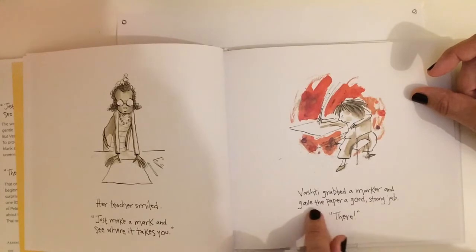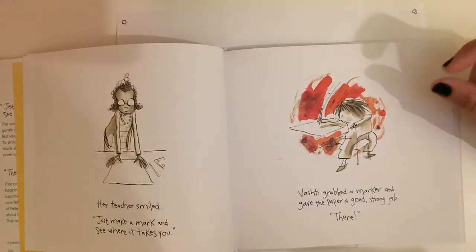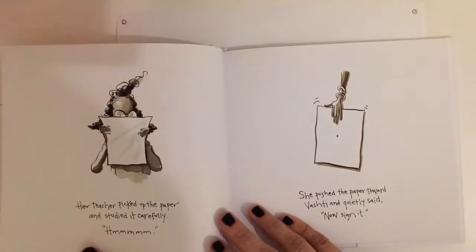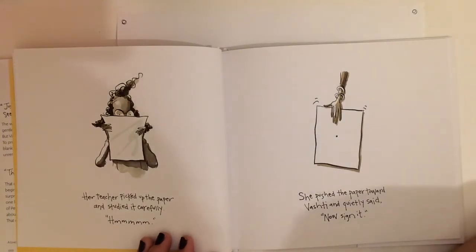Vashti grabbed a marker and gave the paper a good strong jab. There. Her teacher picked up the paper and studied it carefully. She pushed the paper toward Vashti and quietly said, now sign it.